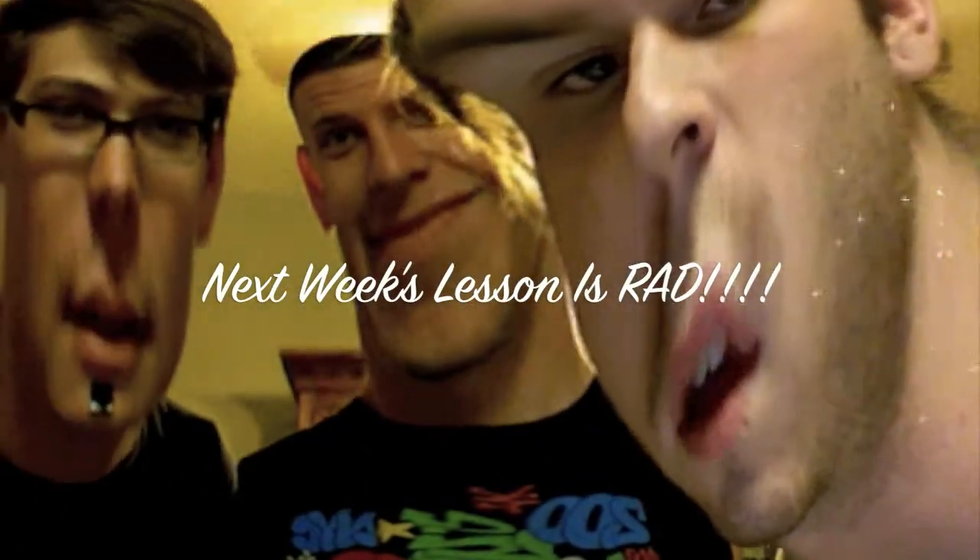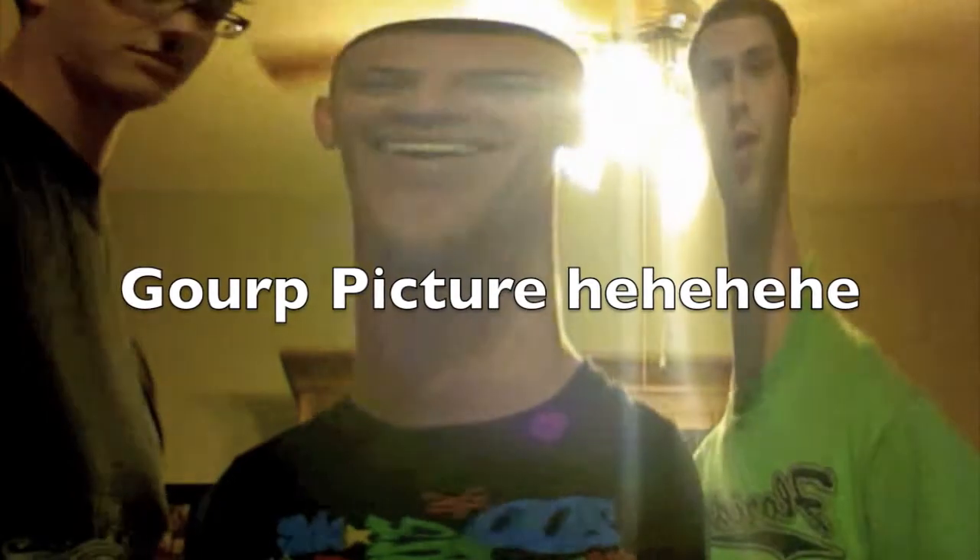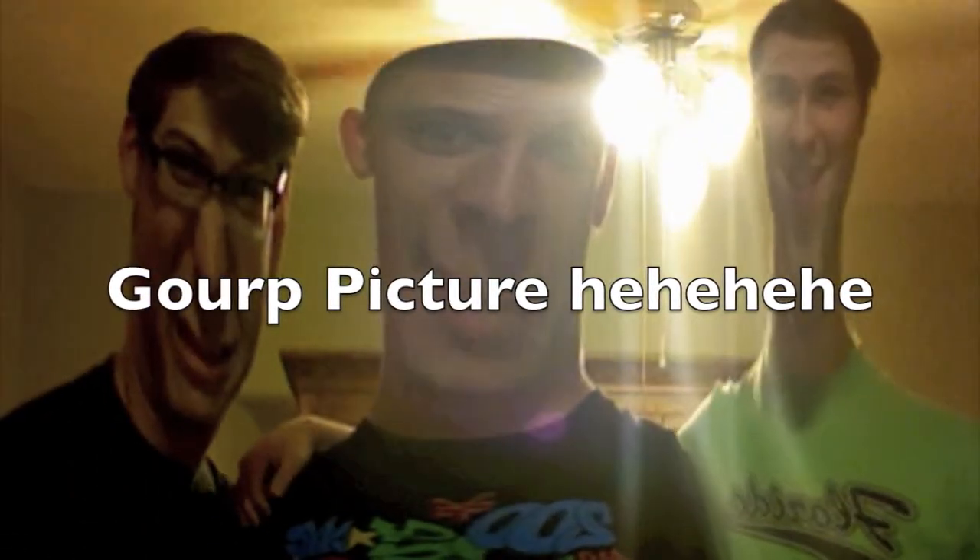Indeed. Next week's lesson's rad. Good picture — get in here, everyone. Not you, sir. Not you.